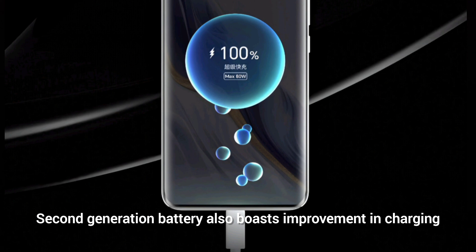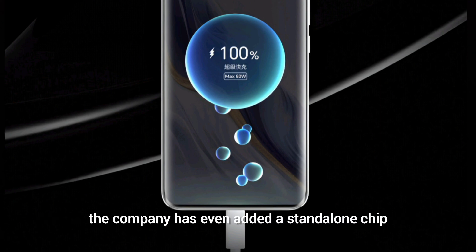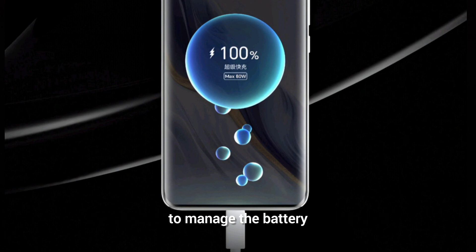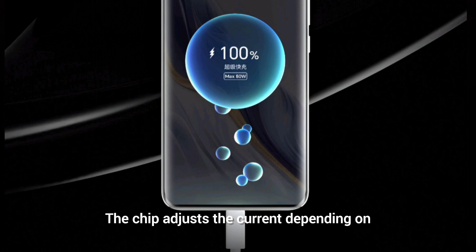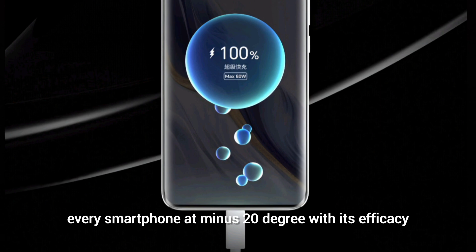The second generation battery also boasts improvements in charging. To ensure optimal performance, the company has added a standalone chip to manage the battery. The chip adjusts the current depending on the environment and load. Honor claims the Magic 6 Pro battery outperforms every smartphone at minus 20 degrees with its efficacy.